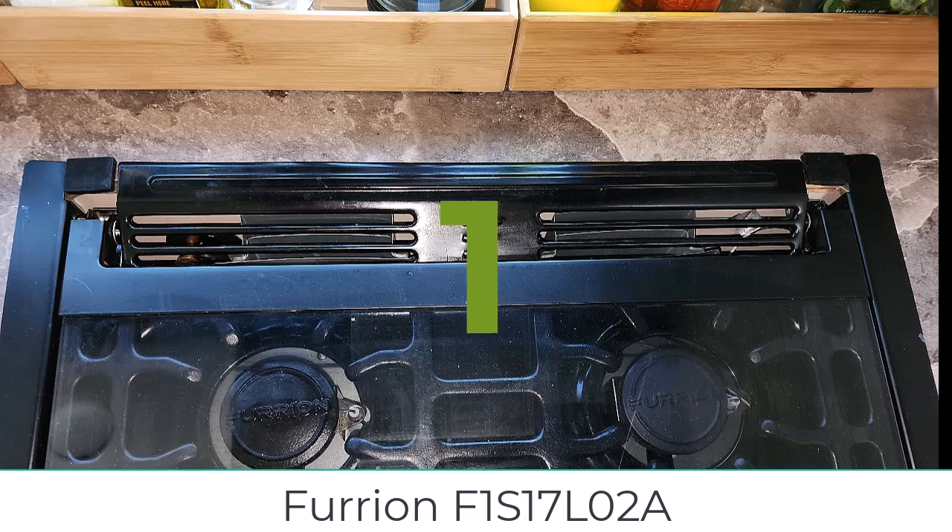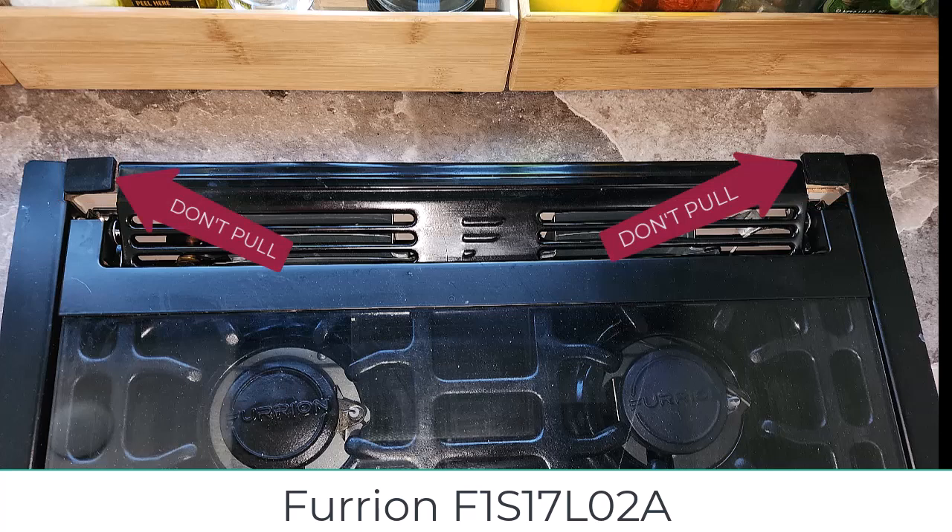The first thing to not do is to pull up on these tabs at the back of the top of the stove. There are two small squares there. They look like tabs. In one video, a man pulled up on these and said that's what you need to do in order to get your stove out, so I did, and I bent the aluminum, and I had to actually spend a lot of time fixing that after I finally got it out the right way. Do not pull up on these tabs. They are not tabs. They are just pieces of metal.